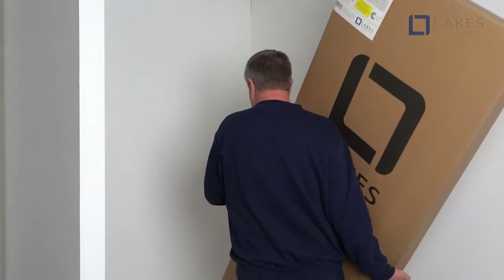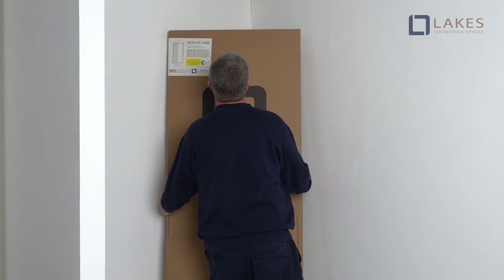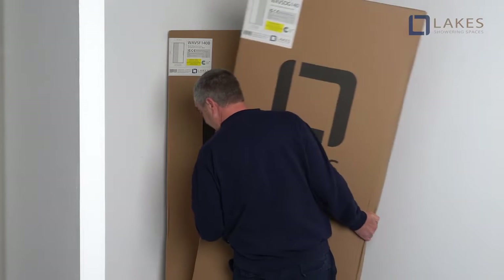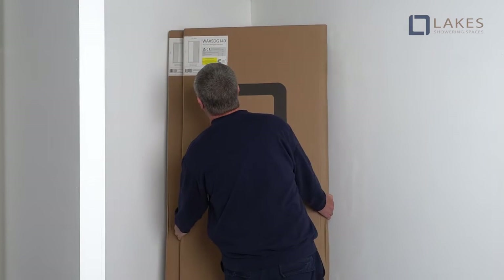Welcome to Lakes. Today our Lakes service engineer is installing our sliding door from the Wave series. For ease and safety we advise that two people assemble this product.